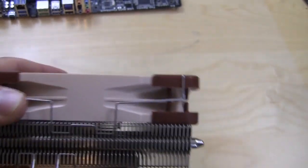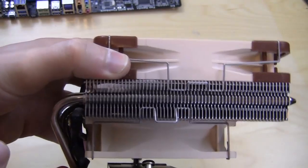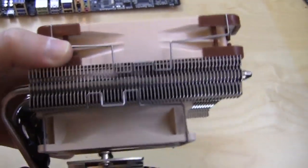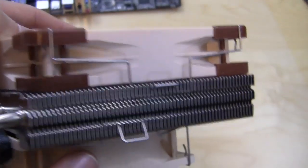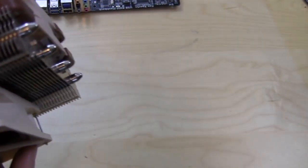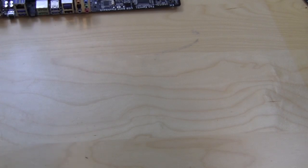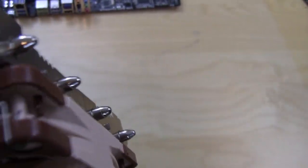Before installing the actual heatsink onto the motherboard, we need to remove the two fans — one at the top and one at the bottom. There are little wire clips that are really easy to take off; you simply pull them and they should come off pretty easily. You just pull up a little bit on them and they come out. It's a little hard but pretty easy overall.